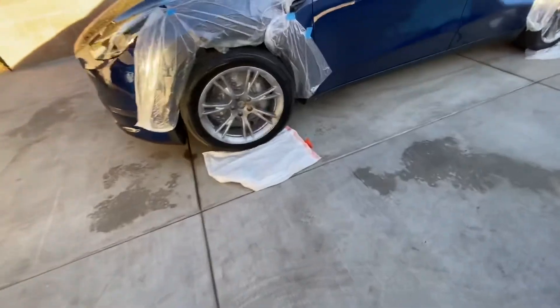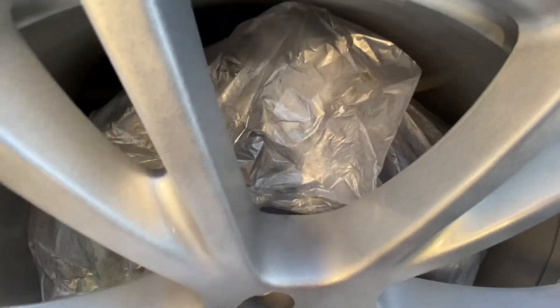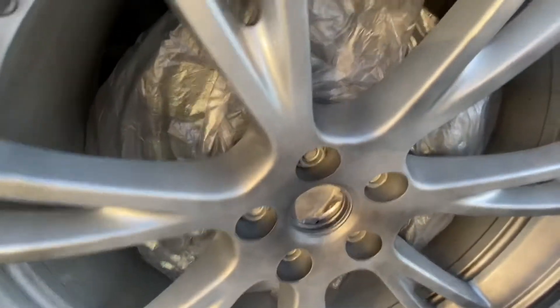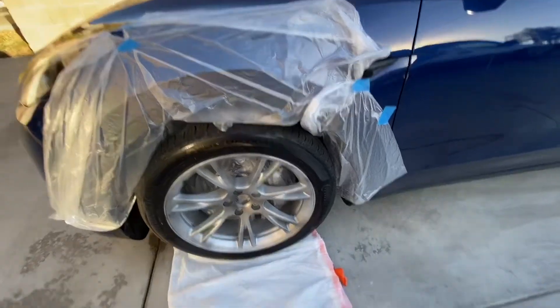The paper goes in the middle right there, and I use trash bags to block the brakes — I use two. I also cover the side of the car and the ground.